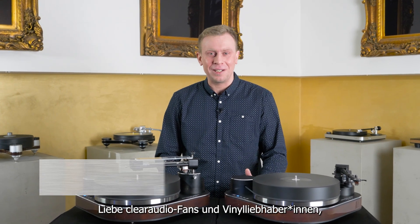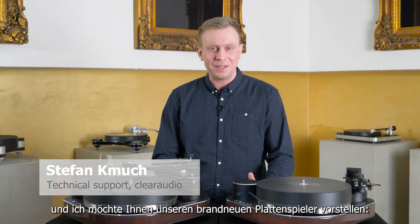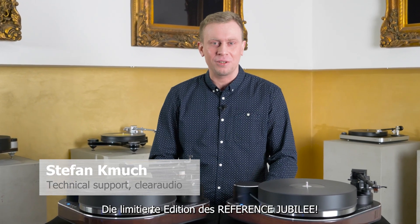Dear Clear Audio fans and vinyl lovers, my name is Stefan and I'd like to introduce to you our latest turntable, the limited edition of the Reverence Jubilee.